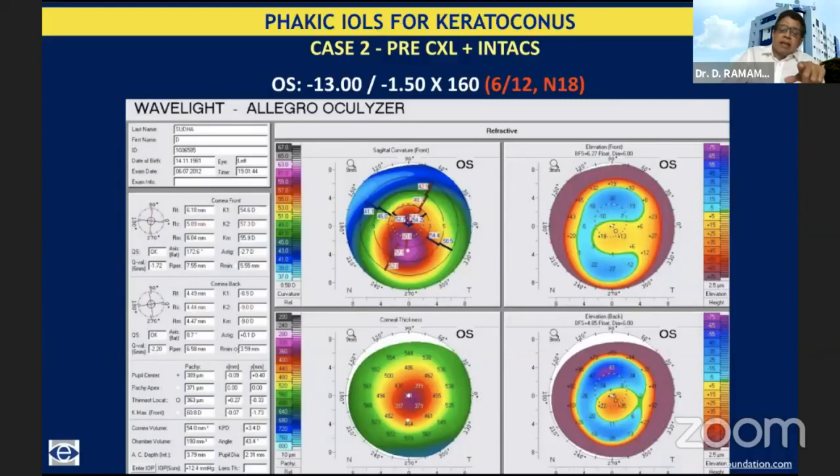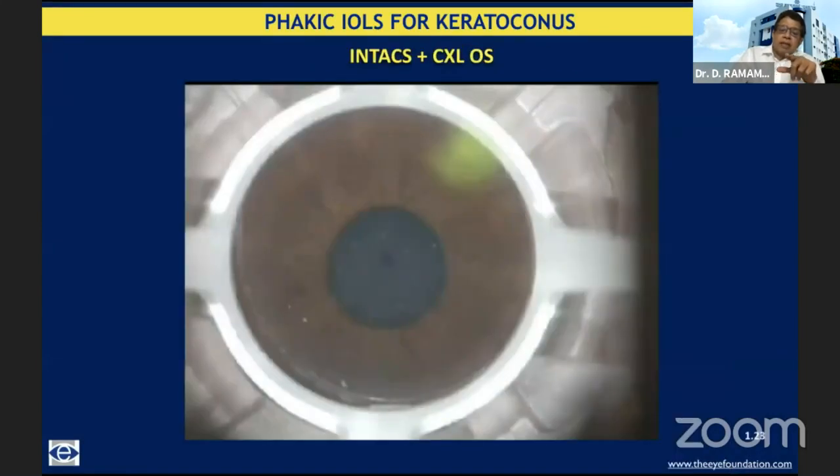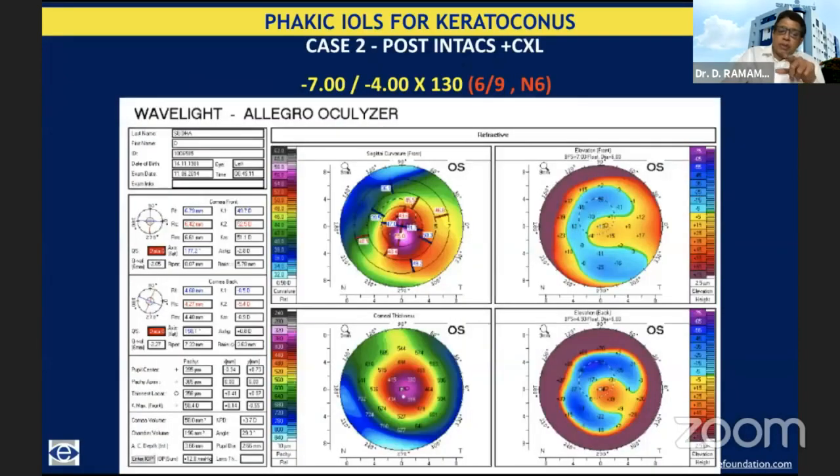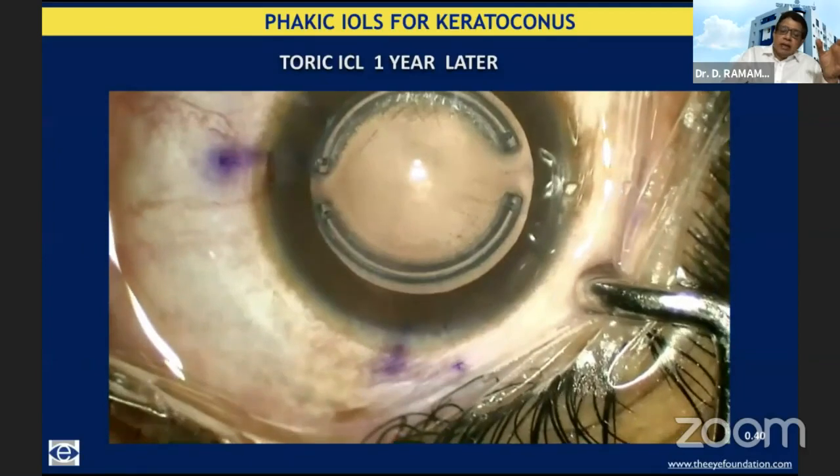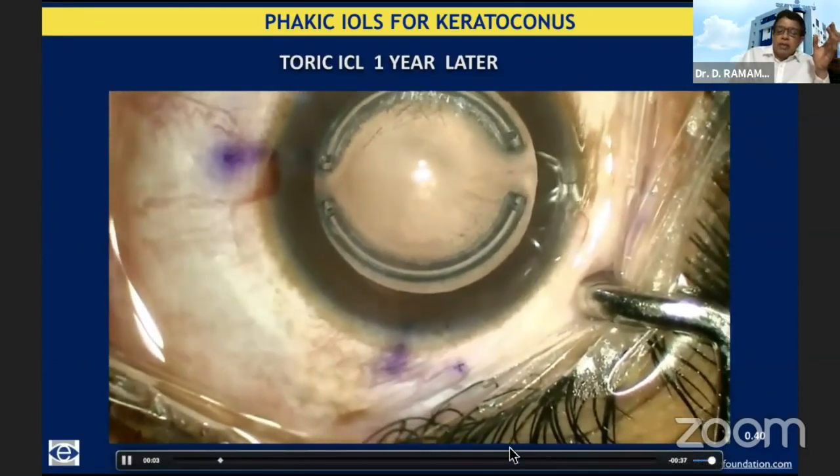Here is another extreme situation. The cone appears fairly well centered but with a high refractive error, and the best corrected visual acuity with glasses is not that good — 6/12. We went ahead with INTACS with CXL. You can see the cone is much better centered, the refractive error has decreased, but the cylinder acceptance actually went up from minus 1.5 to 4, and the best corrected visual acuity has improved. If it remains stable for 6 months to a year, this would be a good indication for a subsequent phakic intraocular lens procedure.